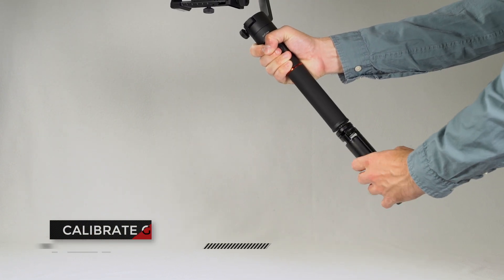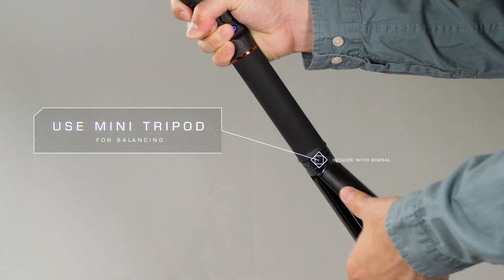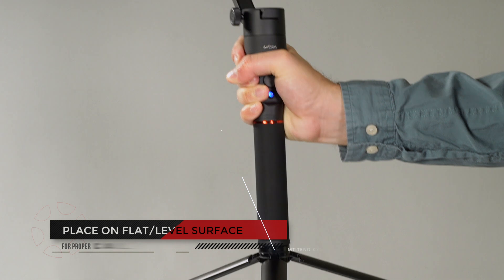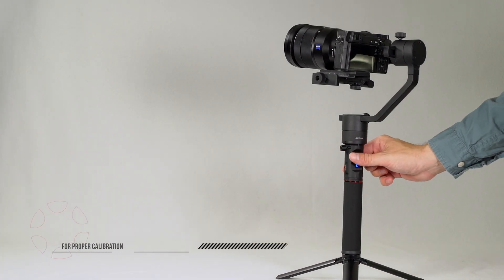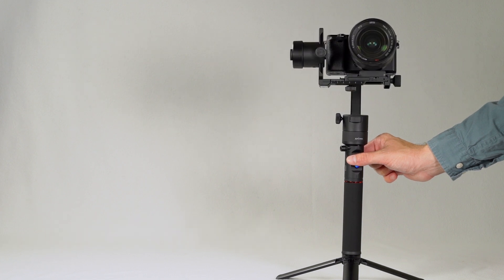To calibrate the Mosa Air or Air Cross, the process is the same. To help with calibration, we recommend using the included mini tripod. Place the gimbal on a flattened level surface. Do not place the gimbal on a surface that is in motion or vibrating, as these outside forces will cause the system to incorrectly calibrate.